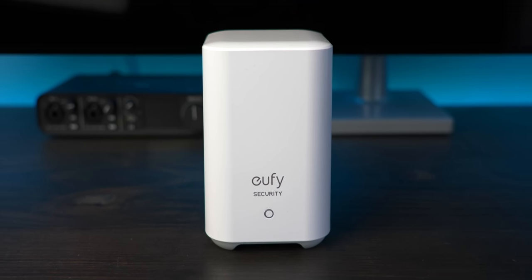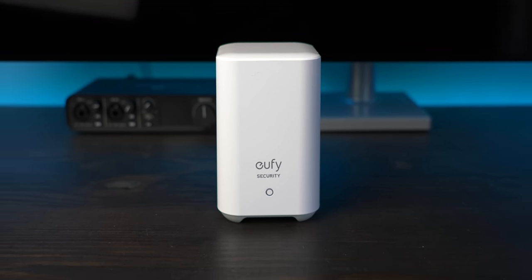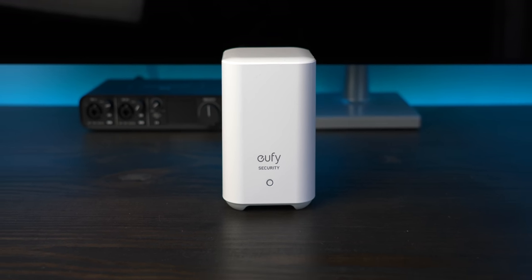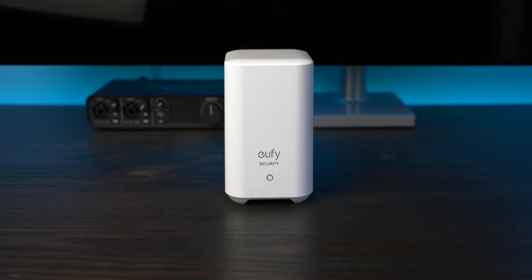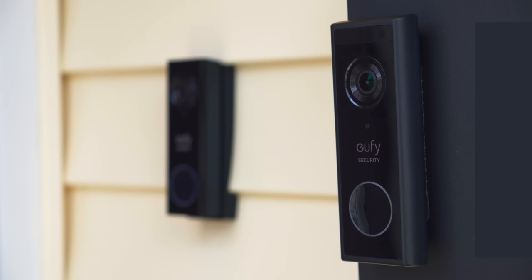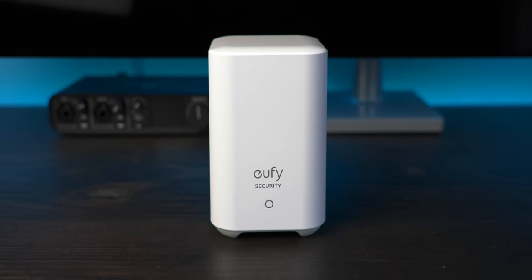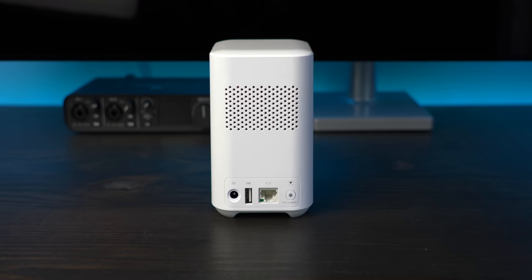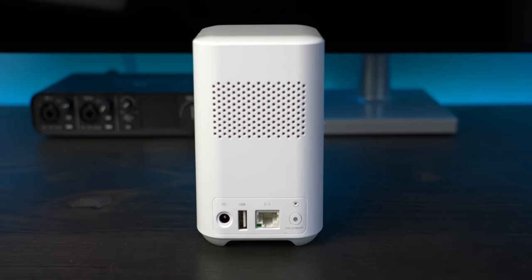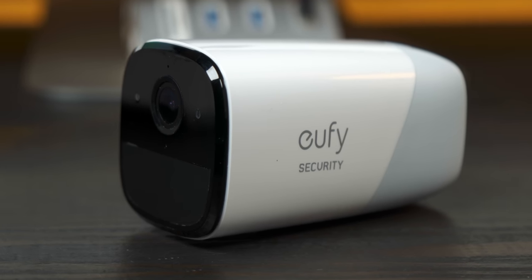One thing that surprised me was that the Eufy doorbell comes with a home base too, and it's very different from the wired version. The doorbell itself doesn't connect directly to WiFi, which is actually a good thing for power conservation. The system runs on a proprietary low-power wireless connection between the home base and the doorbell, which avoids WiFi's much more frequent keep-alive signal and helps preserve power usage — that's how it's able to get 6 months of battery in a slimmer, more efficient package. The home base also acts as a door chime, and you can add additional chimes later, as well as use Amazon Echo devices as additional chimes. All videos are stored locally on the hub's internal 16GB of storage, which is plenty. Since the home base 2 works with other Eufy Cam products, you can add additional cameras to this package.